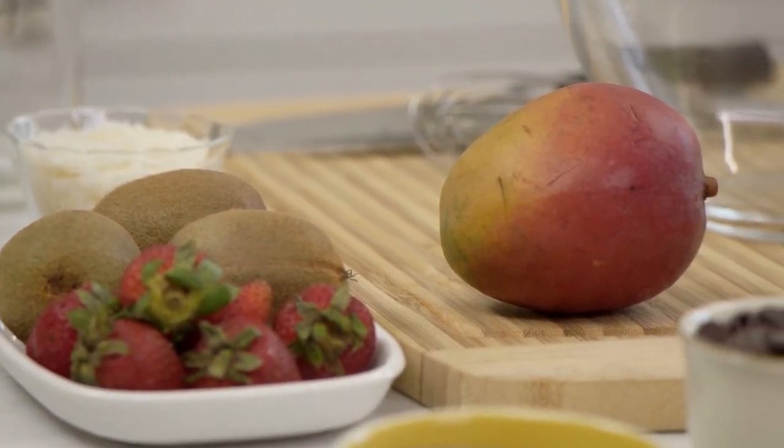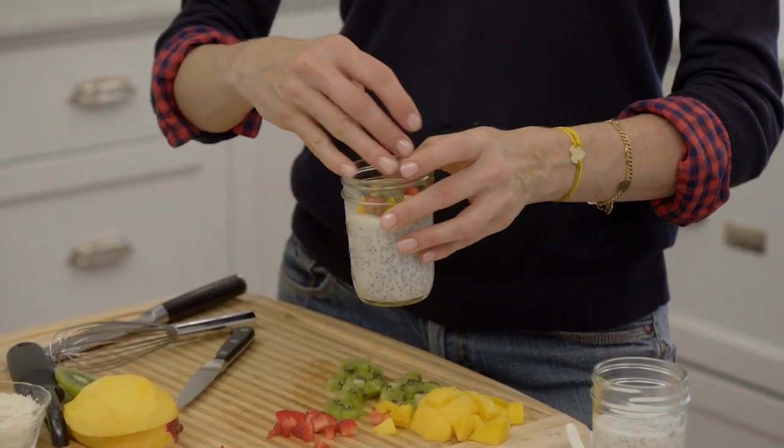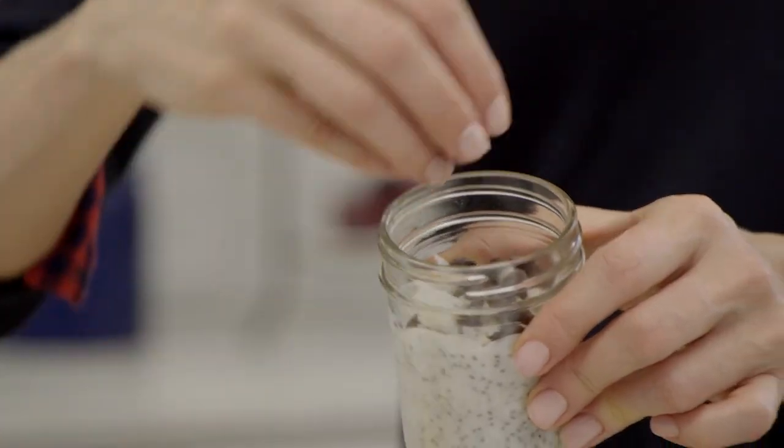Now it's the fun of the toppings. I'm going to do one with some mango, kiwi, and strawberries to make it really fruity, and to make something that's a little bit more decadent, a little coconut and plenty of chocolate chips.